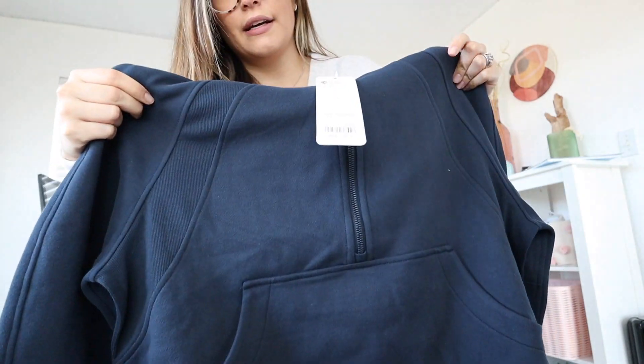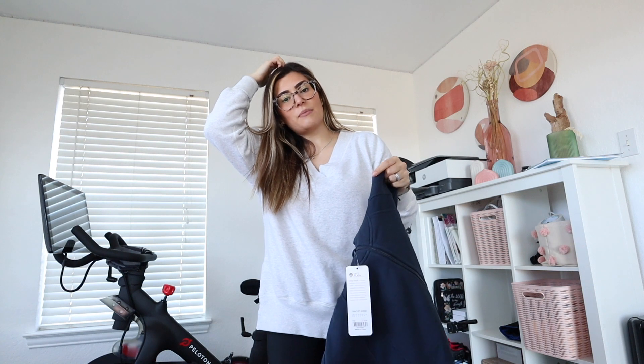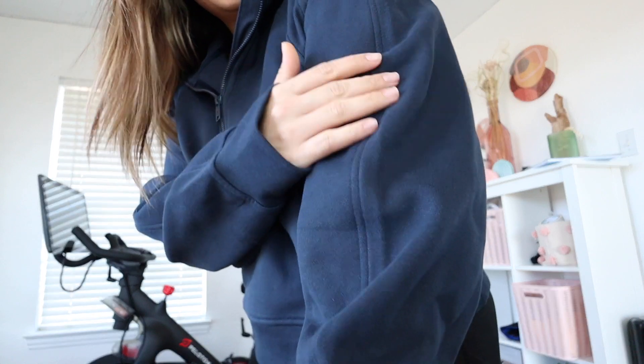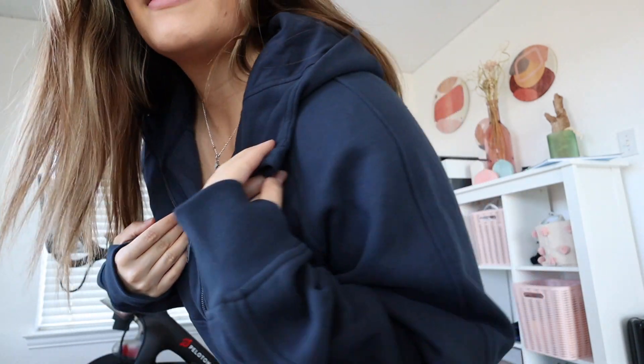It's a half-zip with a little pocket and it is cropped — I'm a little nervous since I'm pregnant but we'll see. Here is the half-zip on — I think it is so comfortable, I may just wear this for the rest of the day. Here are the sleeves with thumb holes. The stitching on the side goes all the way up, and I love this little design detail right here — it gives it something different.